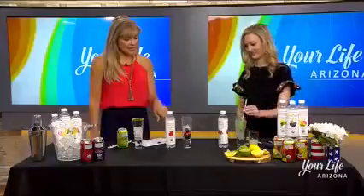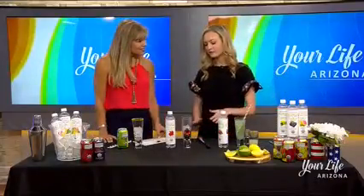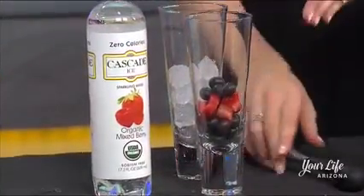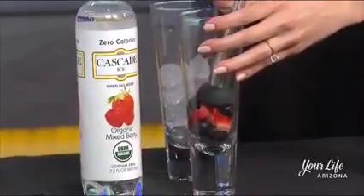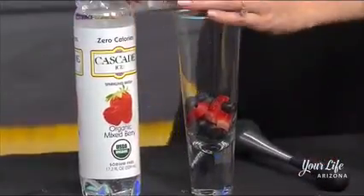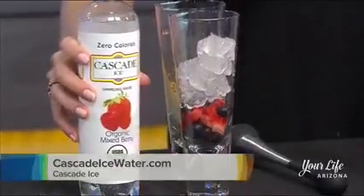Let's talk about this next one — the mixed berry delight. What do we do with that? This one's fun for the kids to help make. You just start with your favorite berries — I chose strawberries and blueberries — and we're going to muddle these up to get some fresh fruit juices in there. We'll release those fruit juices, muddle them up a bit, serve it over ice to keep it chilled, and then top it off with organic mixed berry Cascade Ice.